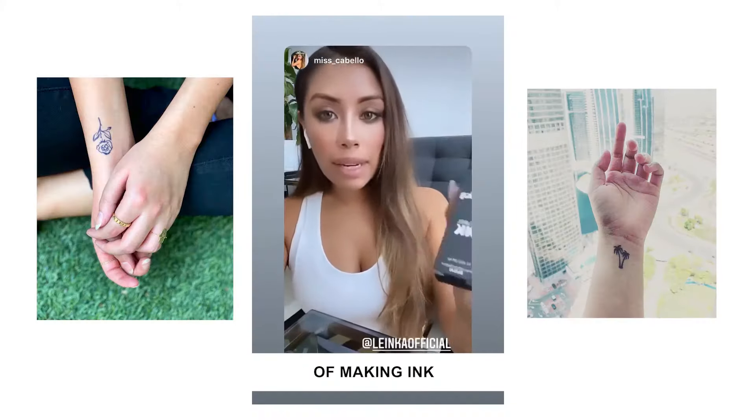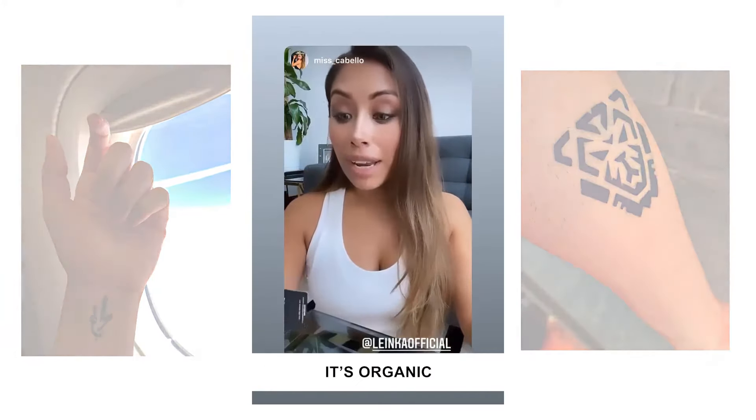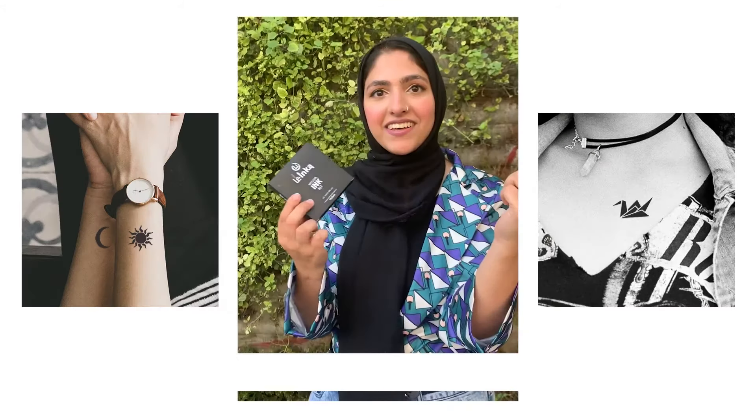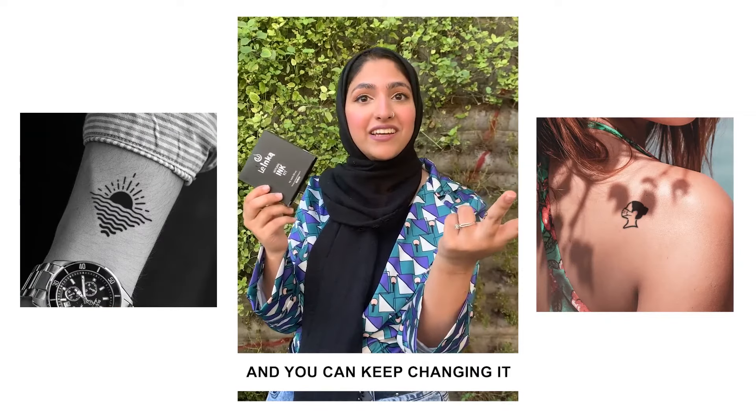This really cool idea of making ink that you can put on your skin which is completely safe — it's organic, it's made from fruit. It is vegan, non-toxic. I love it because I can do my mood with it and it's temporary and you can keep changing.